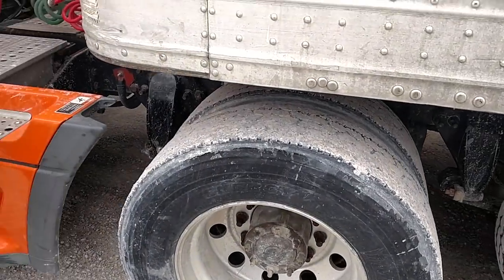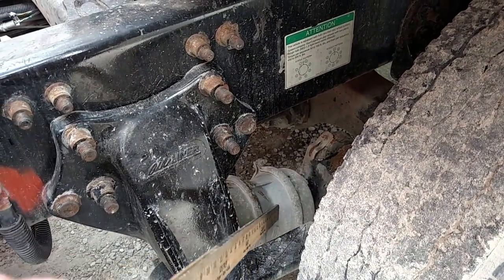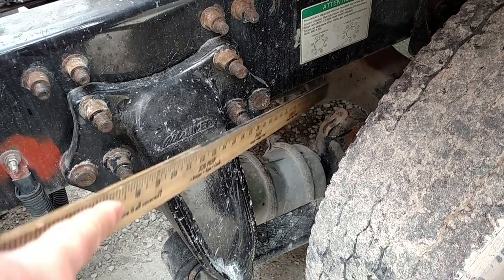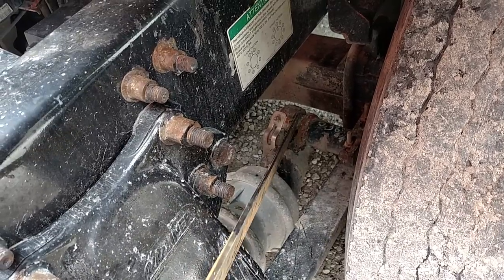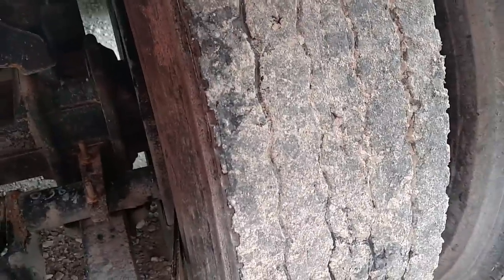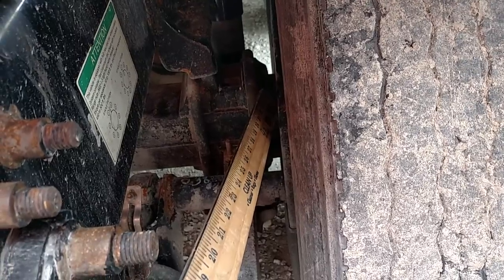Brakes. My brake hoses are mounted securely, no abrasions, bulges, or cuts, and no audible air leaks. My brake chambers are mounted securely, not cracked or broken, no missing nuts or bolts. My push rod and slack adjuster should have a cotter pin, no missing pieces, not cracked or broken, and should move no more than one inch with the brakes released. Brake shoes should be the proper thickness, no less than a quarter inch, no oil or grease. The brake drum should be mounted securely, not cracked or broken, no oil or grease.